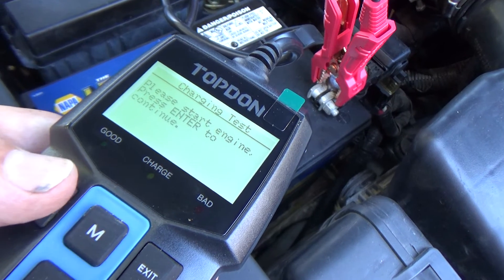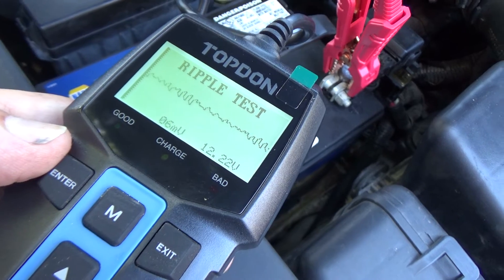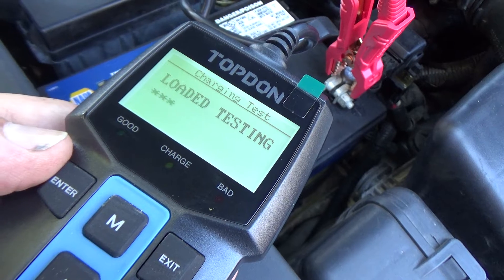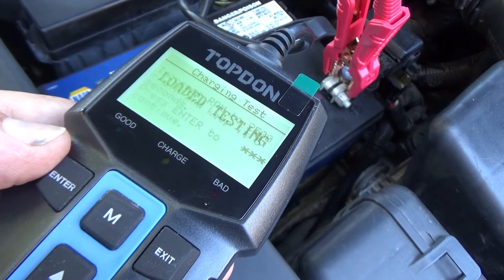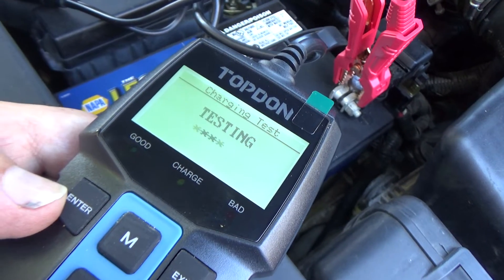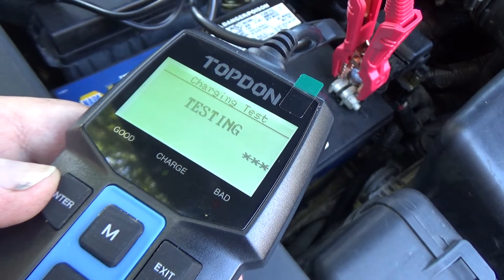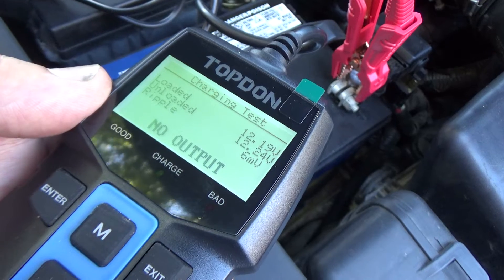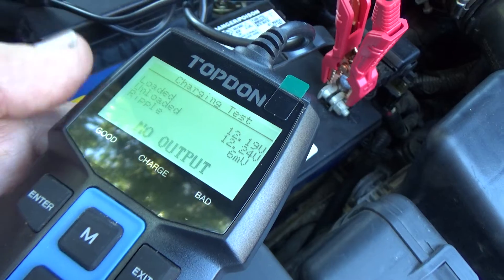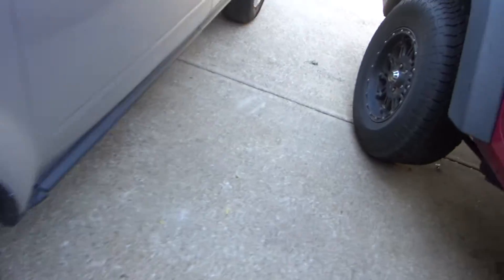It says please start engine, press enter to continue. We got a six millivolt ripple — that looks great. We know the alternator is not charging, so I'm sure this is going to fail. It says increase RPM but I'm going to skip that and just hit test. It's saying no output from alternator. We're down to 12.19, roughly 12.2 volts — alternator is definitely not charging.